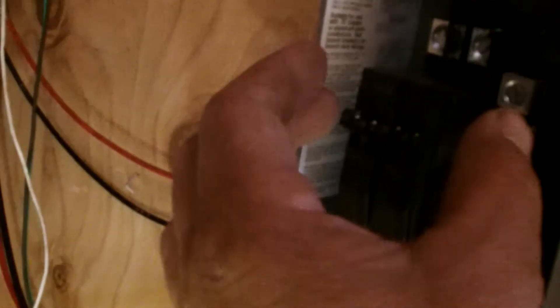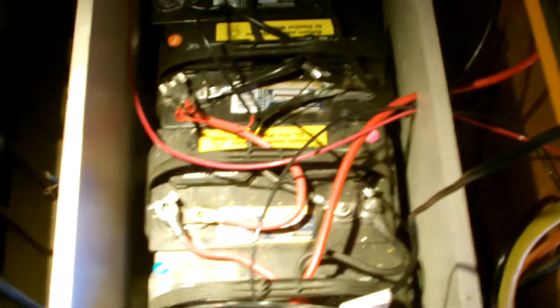Right now I've got two panels coming in together, going to this positive here, with a negative bus bar coming out and then into the charge controller. From there it goes out to the battery bank — I've got five deep cycle batteries.